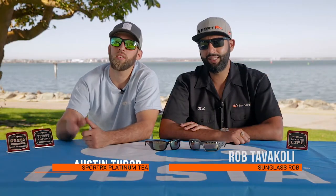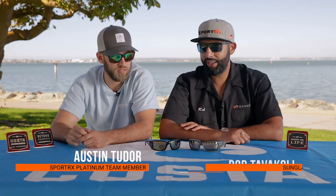Hey everyone, this is Sunglass Rob from SportRx and I'm here with Austin to talk about the difference between the Costa Permit and the Costa Blackfin.